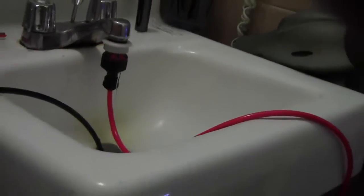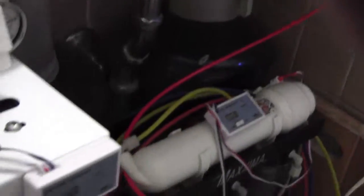Mine is attached to the faucet that way. Right now I'm just cleaning it out for the first run according to the instructions.